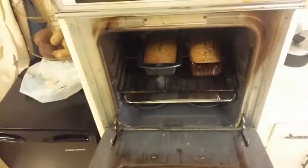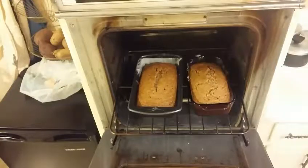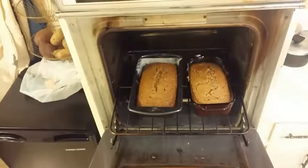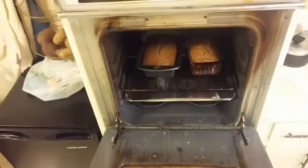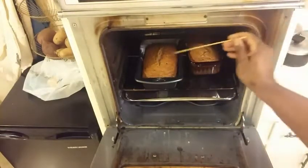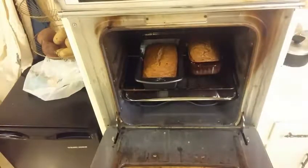It's been about an hour now — let's check on it again; it's surely got to be done this time. Toothpick test — I still think that one may need to go a little bit longer. Third time's a charm! It's got some nice brown to it now. It has got to be done. Oh yeah — that one's clear, and that one's clear too. Yep, we can take them out.